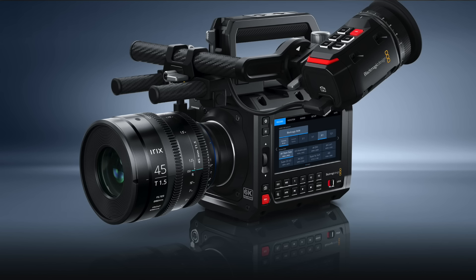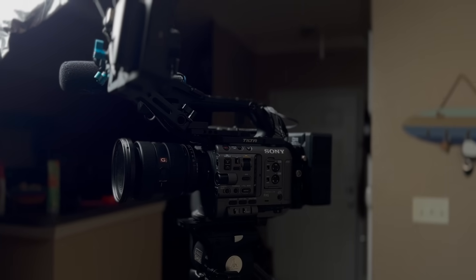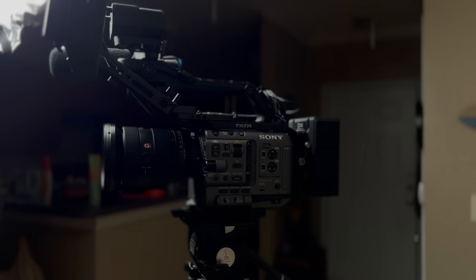Everybody has been waiting for a Blackmagic pocket camera to be put into a cube, rectangle-style body, and finally it has come. Let me start with the things that they really did well. It's the exact same shape and style as the FX6 that I'm filming on right now, so I like that. Dual-base ISO — who doesn't love that?